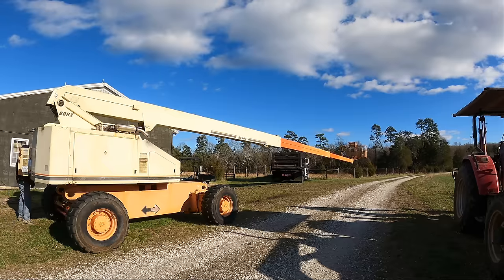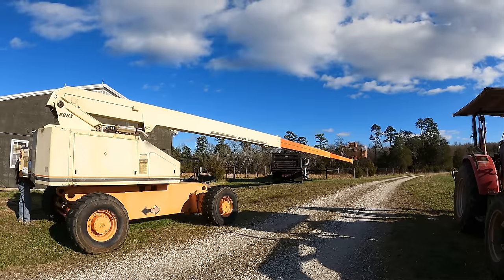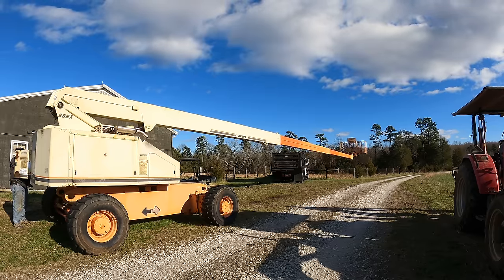Hey there, welcome to Farmcraft. Remember this boom lift? It won't retract at horizontal when it's fully extended, even after doing the boom rebuild. And in this video I'm gonna try to fix that.